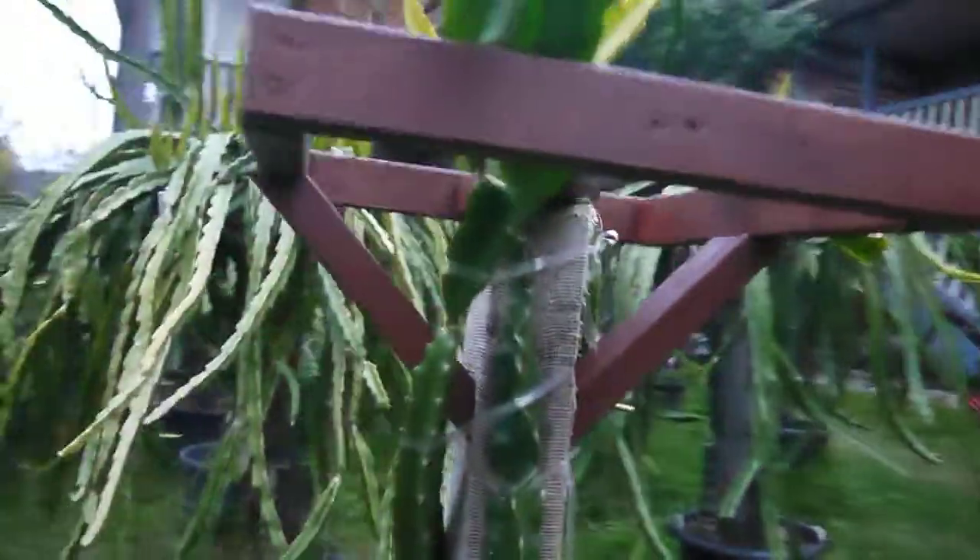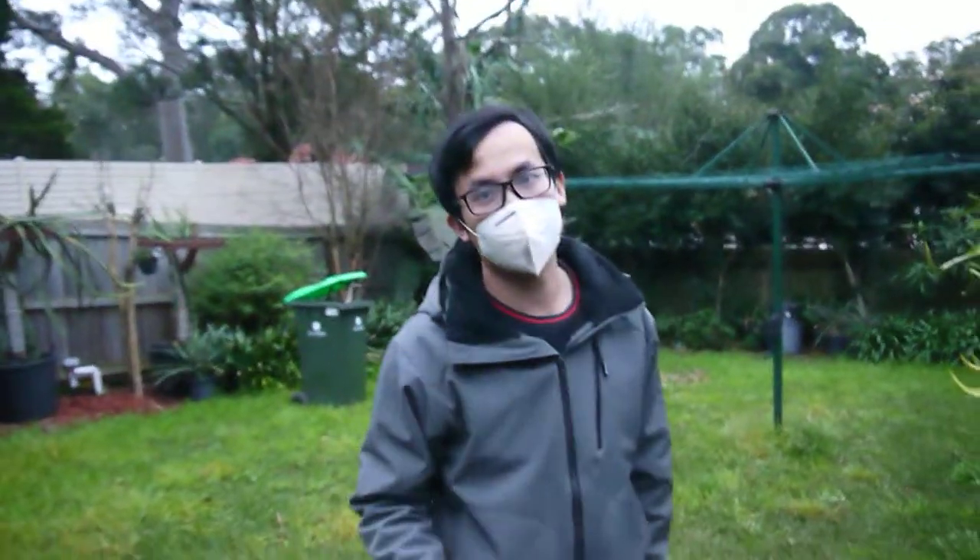And you bring the pollen from different varieties to pollinate. Is it easy to do that or is it a hard job? It's not a hard job. The only thing is you have to do it at night.